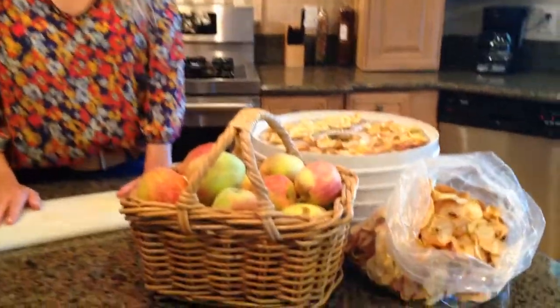Welcome back to Blood and Seeds of Life. Today's episode is all about healthier snacks, and I'm going to show you how you can create your own healthier snacks for you and your kids.